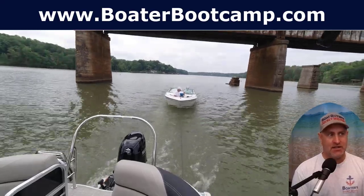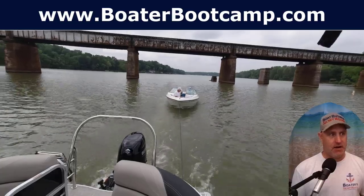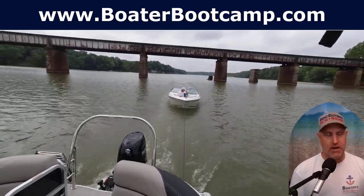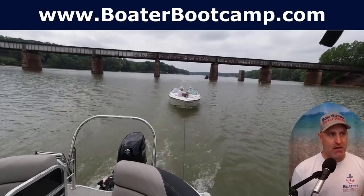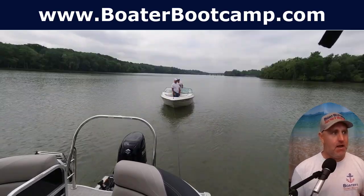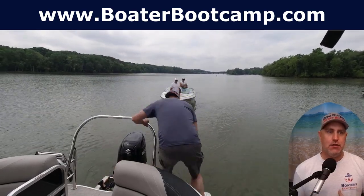You can see me pulling them — I've sped the video up here so you didn't have to watch the monotony of the tow. When you're towing somebody, as we talk about in the free Boater Boot Camp, you need to go at a nice slow speed. I was just above idle.